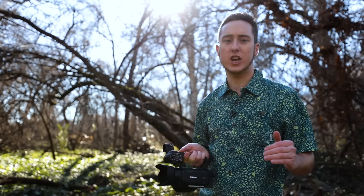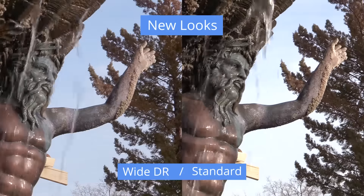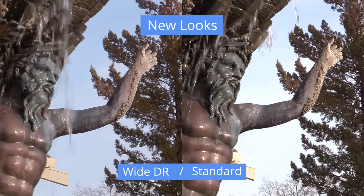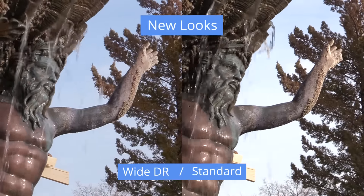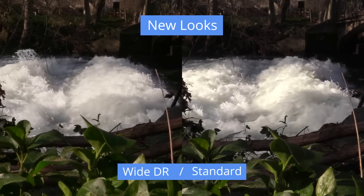WDR minimizes the chance of overexposed areas by reducing the amount of contrast. WDR achieves a dynamic range that has been expanded to 600%, compared to 300% on previous models.